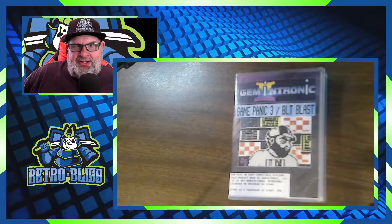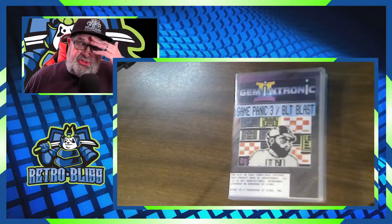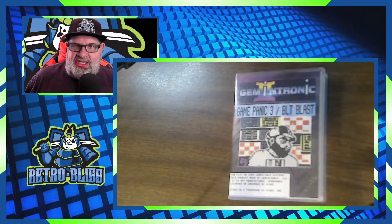Hey guys, welcome to the channel. Today we're going to be doing some reviews of some Atari 2600 homebrew games by a company called Gemintronic. I went to a game convention a few weeks ago and I picked this up. It's a dual cart with two games on it — one's called Game Panic 3 and one's called BLT Blast. I've seen it called Bacon Blast before, and I think I mistakenly mentioned it in a previous video, but it's labeled as BLT Blast.